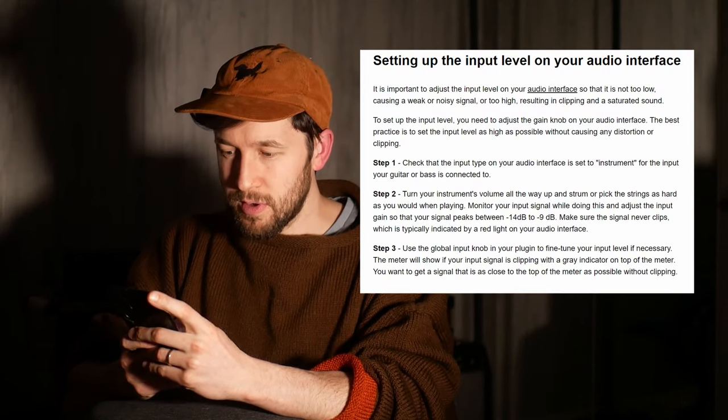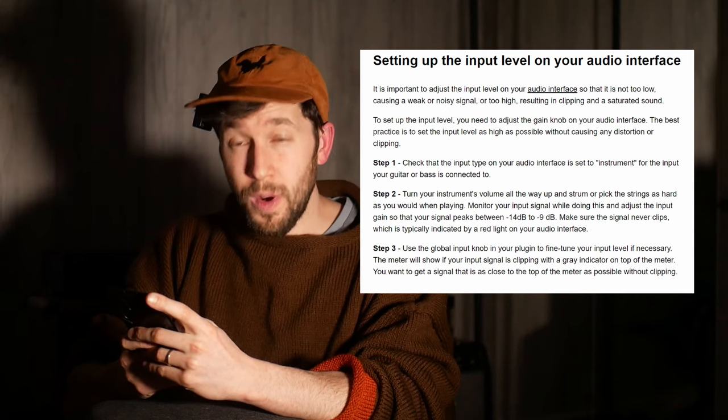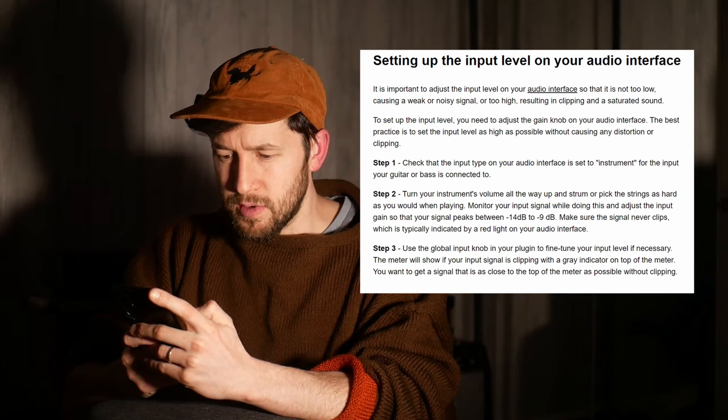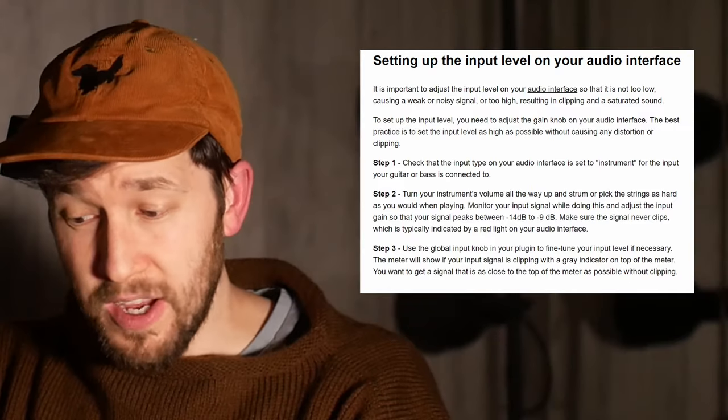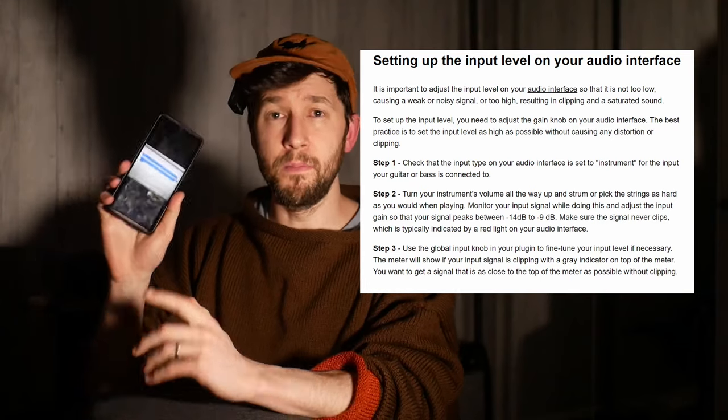Rabir also did a video saying he was confused as to why this was even a thing people were talking about, because it seemed obvious to him that you would leave your audio interface at minimum and not add gain. That's kind of what I wanted to show here — that it wasn't me and Biebs making stuff up. This came from Neural DSP's website, which you can still find on the Wayback Machine: 'It is important to adjust the input level on your audio interface so that it is not too low, causing a weak or noisy signal, or too high, resulting in clipping and a saturated sound. The best practice is to set the input level as high as possible without causing any distortion or clipping.' So that wasn't me making that up — that wasn't David Beebe making that up.